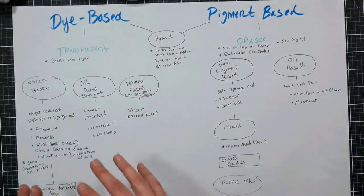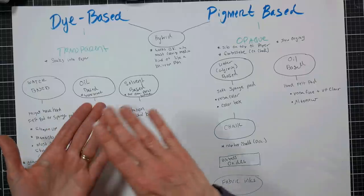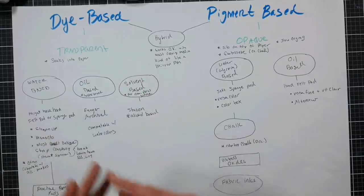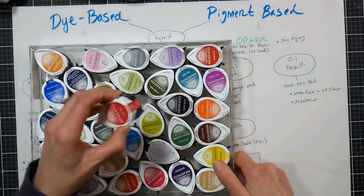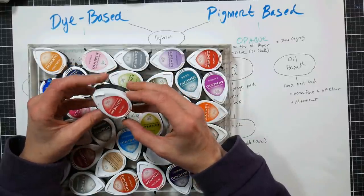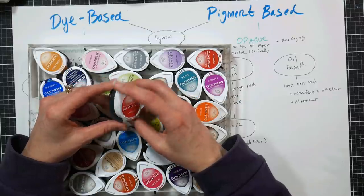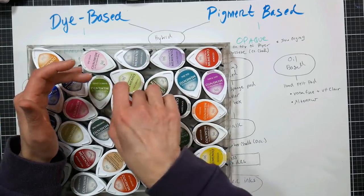Dye-based inks are nice for stamping and for layered stamping where you have one layer of ink and then stamp another color and another color, like those pretty Altenew flower layering stamps. They're probably the most versatile ink you're going to find. My favorite dye ink would be Memento. This would be my recommendation if you're getting started in stamping. They come in packs of four and packs of twelve, and there are three different twelve-packs giving you thirty-six different colors. Reinkers are also available.